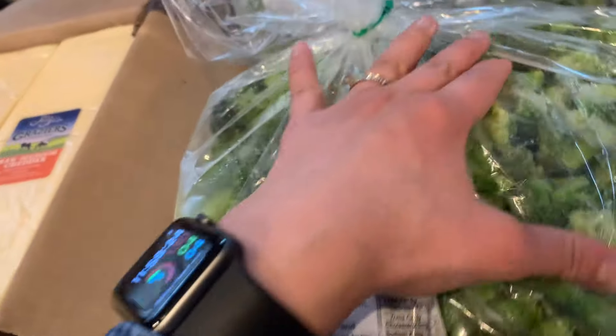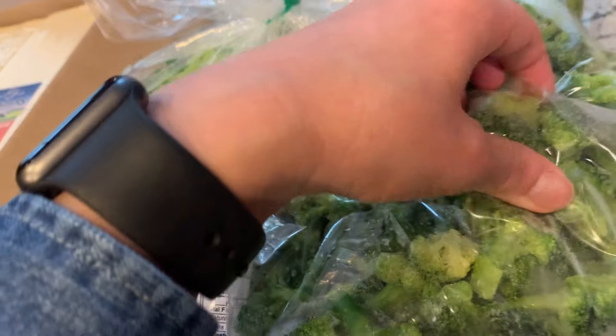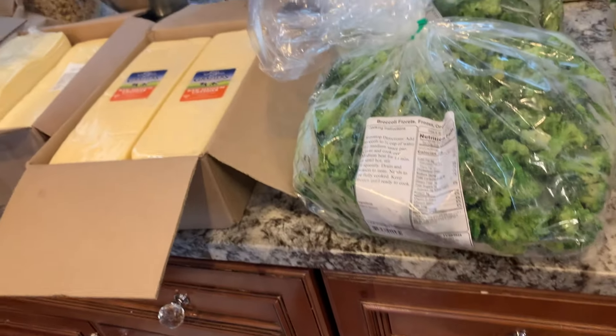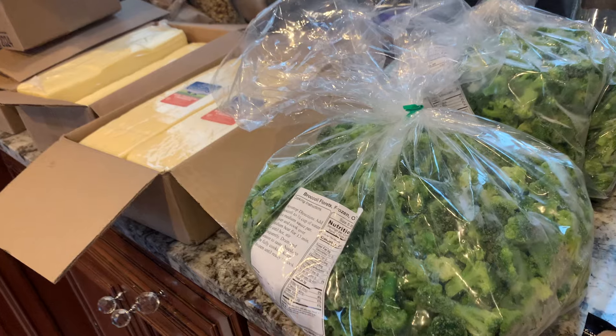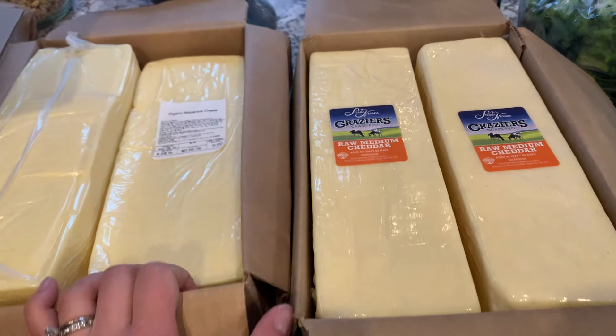We get a lot of frozen veggies from Azure. This is the frozen broccoli — we like it because the florets are really small, not big chunks like you get from some other brands at the grocery store. We did not get fulfilled on the green beans, but we also love the Azure green beans, so maybe next month. These are staples.